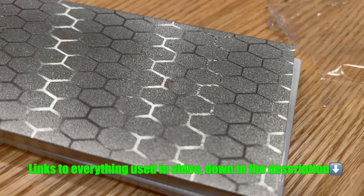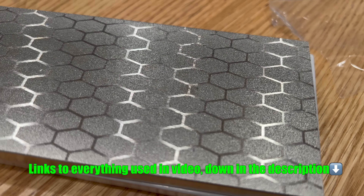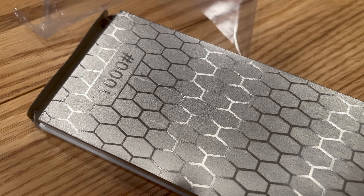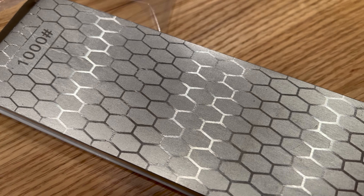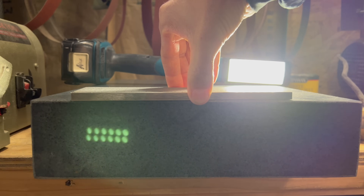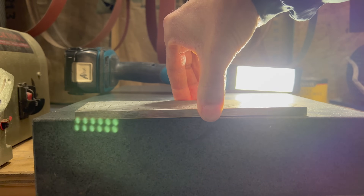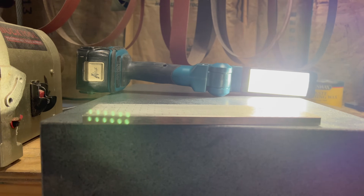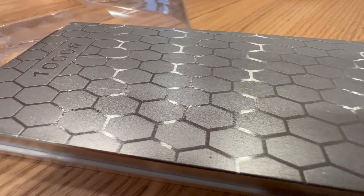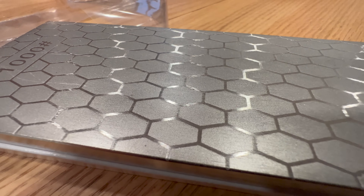The 1000 grit side isn't really fine enough to give you super great edges. Let me explain why. Out of the box, the stone looked better than expected, with nice even diamond coverage, and the stone was also very flat. I've seen other diamond plated stones that were much more expensive that didn't look nearly as nice out of the packaging.